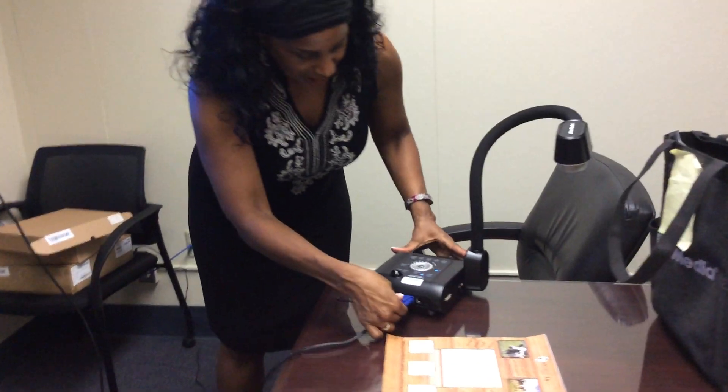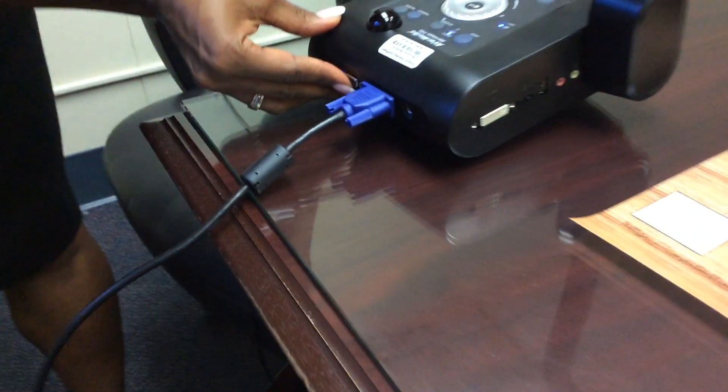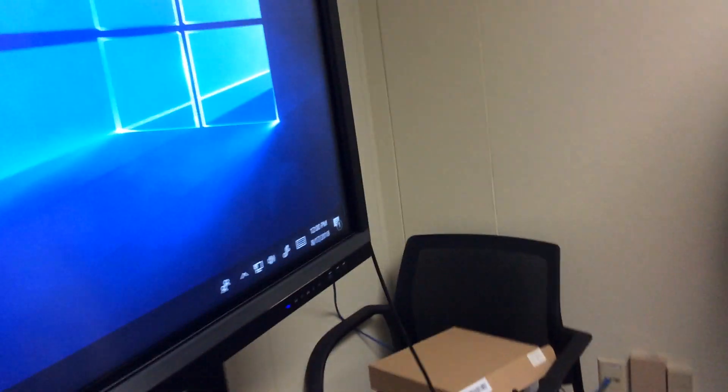I've got my AVA document camera here with VGA in the back, and I'm going to go to the back of the ViewSonic display — it's the very last VGA port on the bottom. I'm going to swing around here and show you that real quickly.